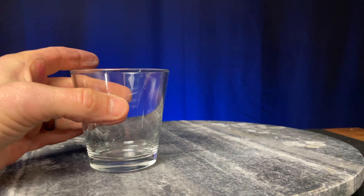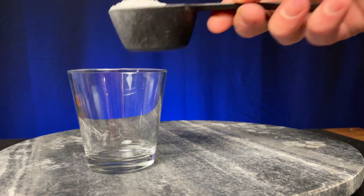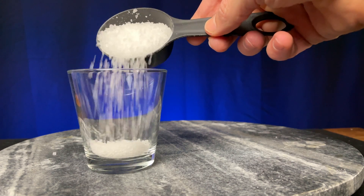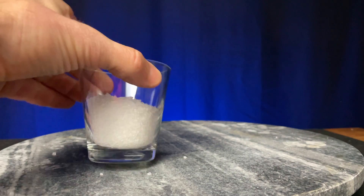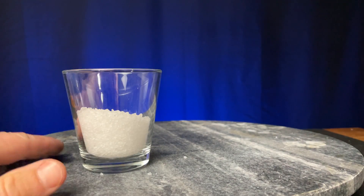Here's my thrift store glassware — just don't heat it or it'll crack. You can see the salt I'm adding is pretty large crystals, almost like how they sell Himalayan salt. This makes the dissolving process go a little slower than if it were small crystals or powdered crystals.